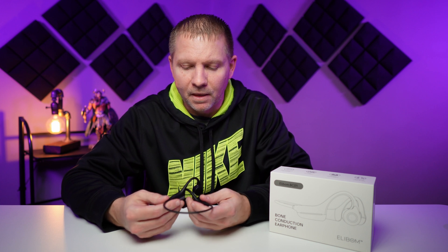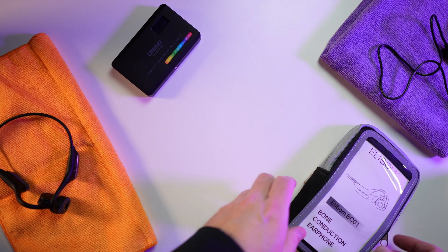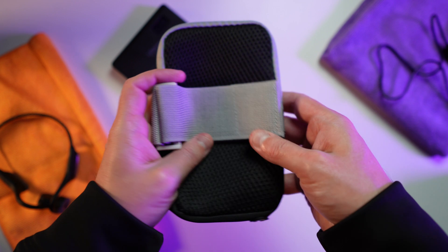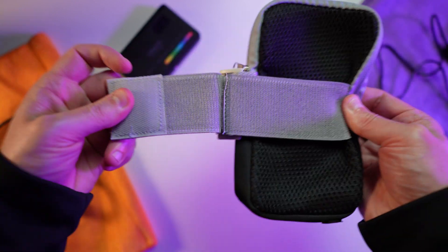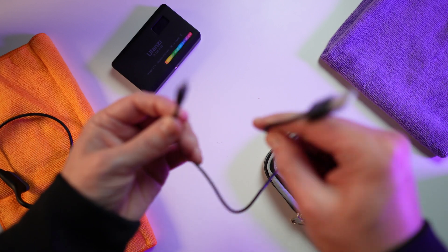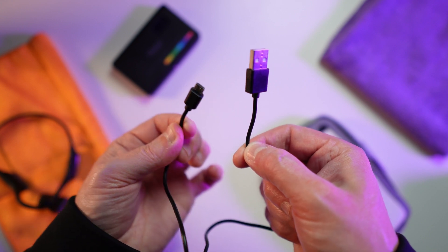The Elibomb package is going to include the earphones themselves inside the box. You're going to get this arm patch — an arm cell phone carry case, or MP3 carry case — that you can wear on your arm as you go around with the earphones. You're also going to get a micro-USB to USB charge cable that will plug right in and charge it up, as well as the instruction manual.